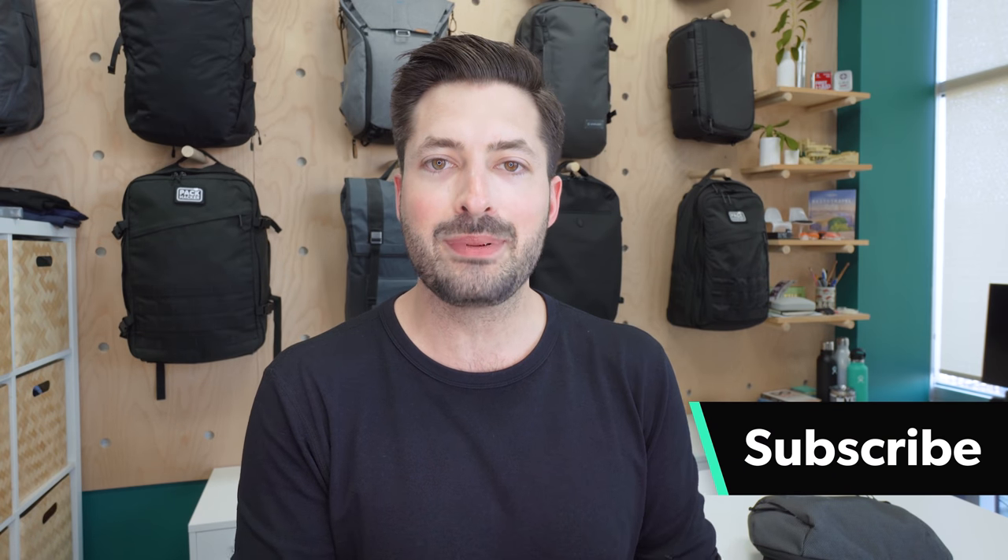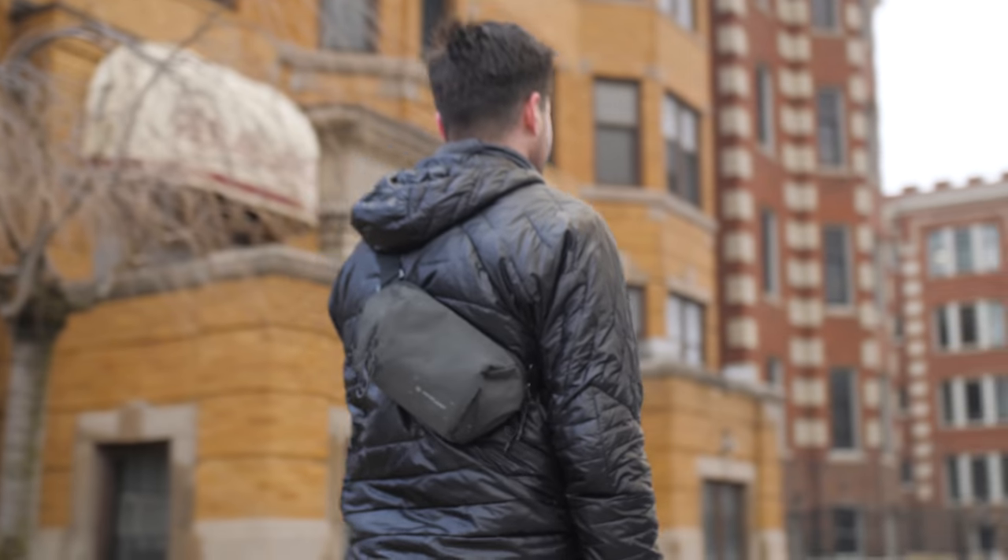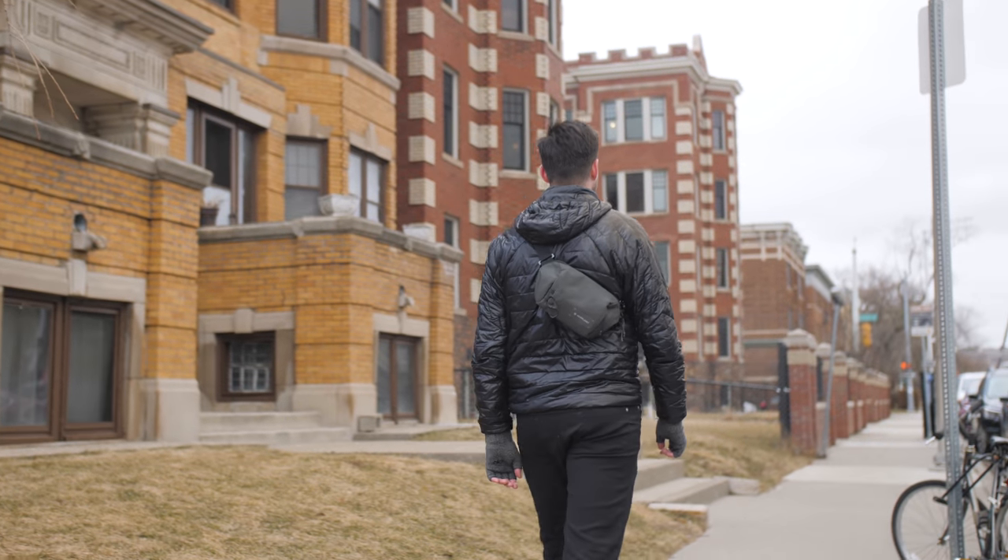So if you're new to the channel, consider subscribing. Let's jump right into the Heimplanet Transit Sling, a sling that we have been testing quite heavily for the last nine months. Let's check it out.